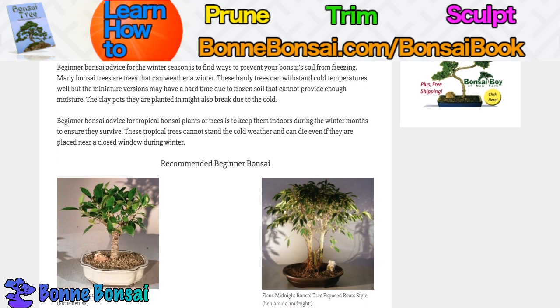Beginner bonsai advice for the winter season is to find ways to prevent your bonsai soil from freezing. Most bonsai are trees that can weather a winter — these hardy trees can withstand cold temperatures well — but the miniature versions may have a hard time due to the frozen soil that cannot provide enough moisture. The clay pots they are planted in might also break due to the cold.